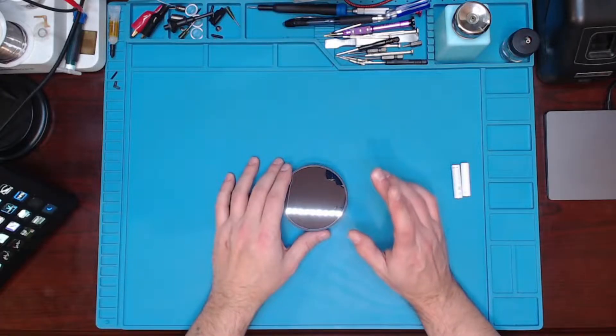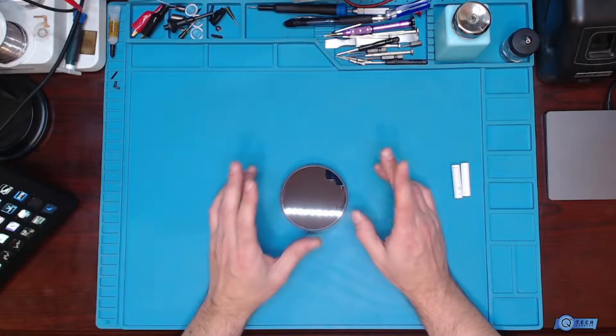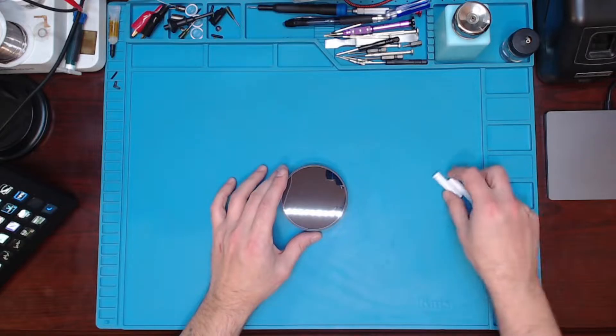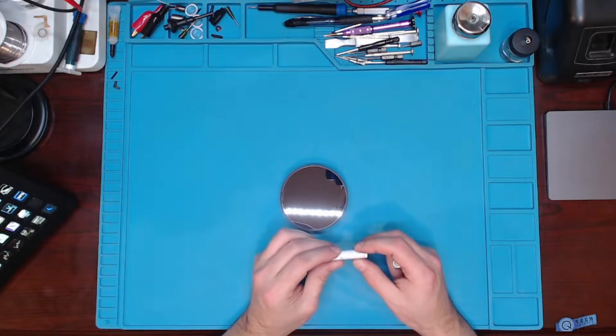Hello YouTubers. Today I got a Google Nest thermostat here. This is a G4CVZ thermostat — a smart thermostat from Google. It's actually got some Google batteries. So I figured, why don't we take this apart and see what's inside.